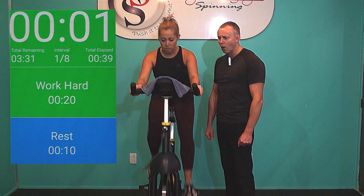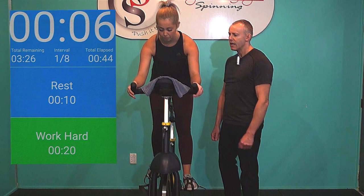Pump those legs. Try and keep up with Evie's leg speed for intensity. Shoulders down and mirror Evie's form. Pump those legs as hard as you can. 5, 4, 3, 2, 1. One rep done.